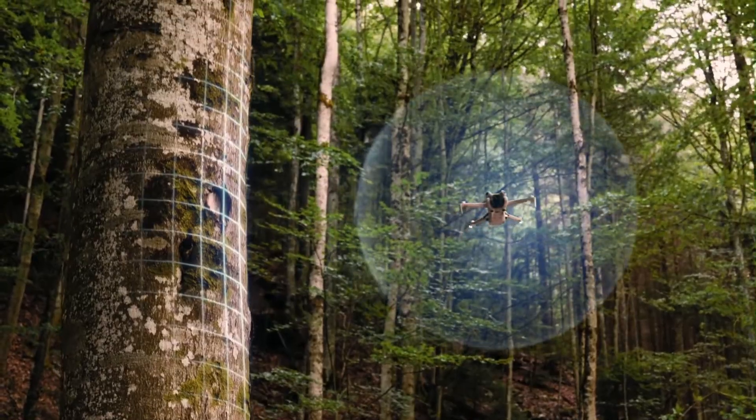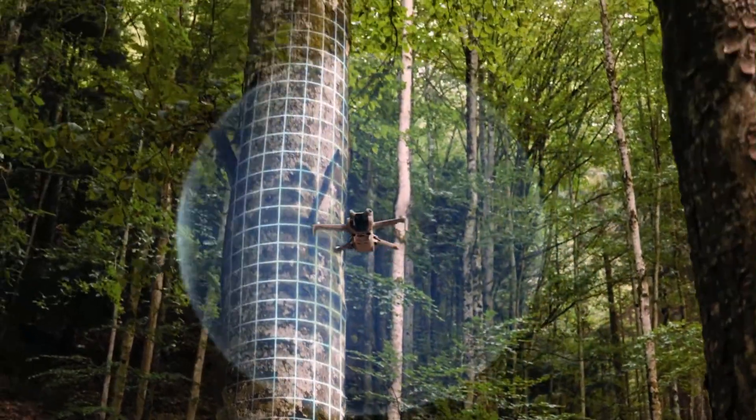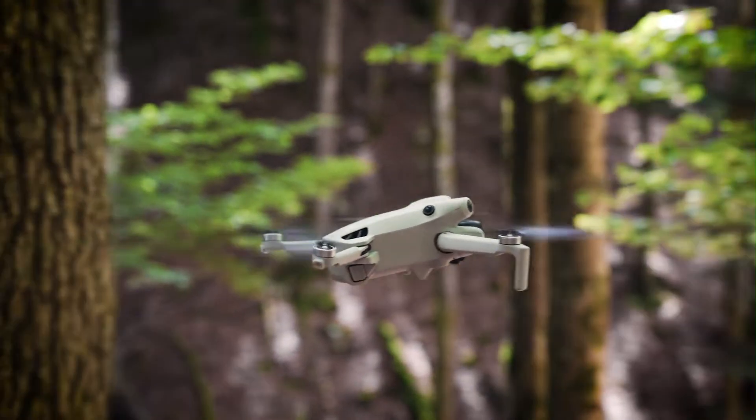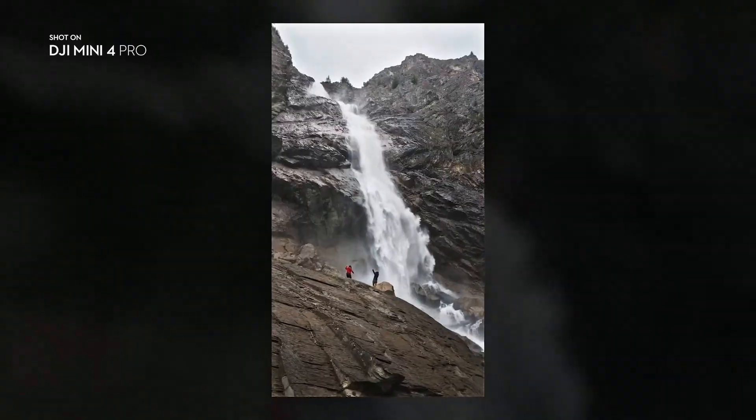The propeller noise is slightly reduced, making it quieter in residential or nature environments. It handles both beginner and advanced flying needs well, with customizable flight modes. Whether flying manually or on auto paths, it delivers smooth, safe control.